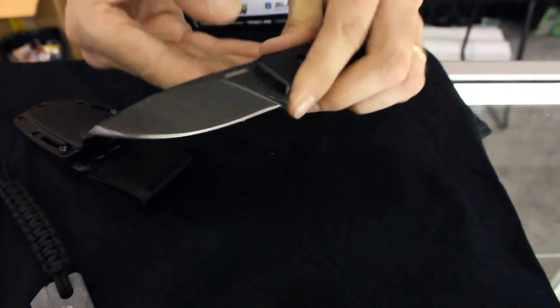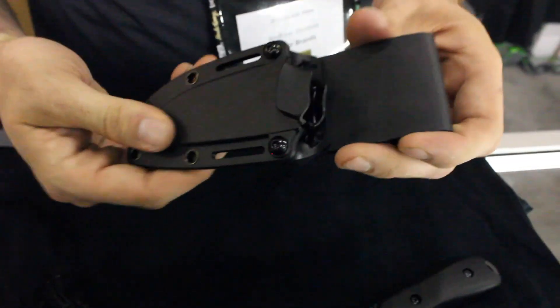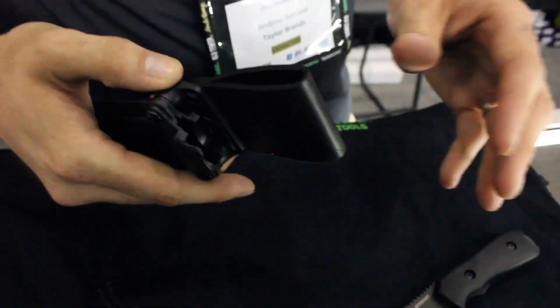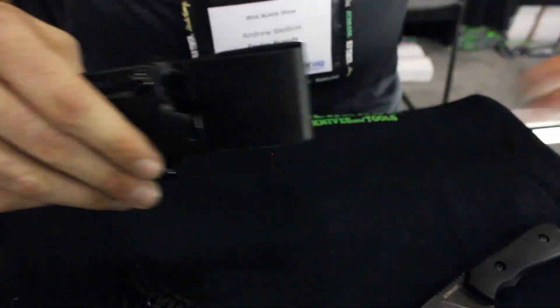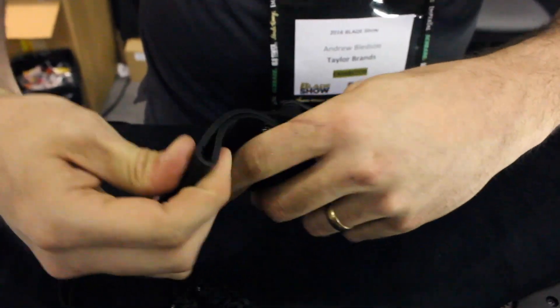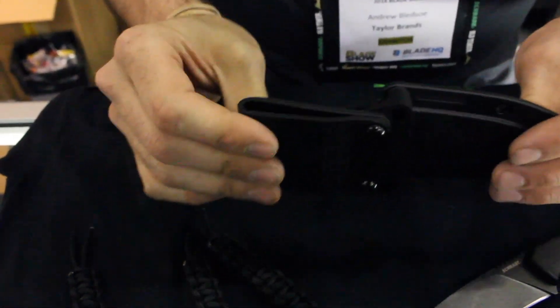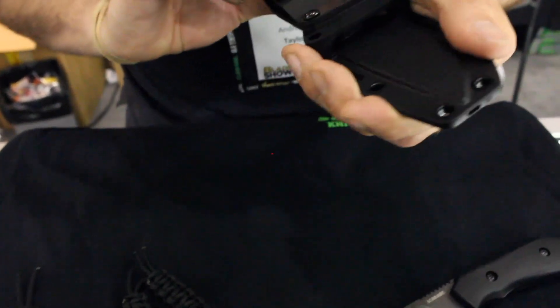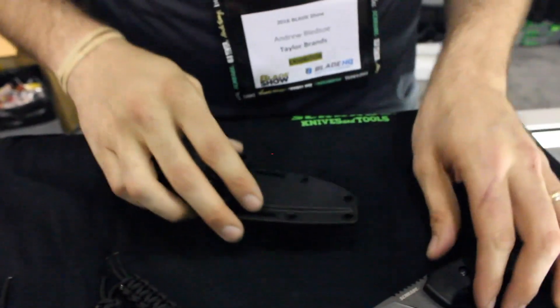However, one thing that we really haven't been able to talk a whole lot about is the sheath. Now this is a Cordex-like material. The thing that's really impressing a lot of people here at the Blade Show is that this is a flexible material. So when you have this on your belt and you have to bend down to do some work — maybe start a campfire or something like that — this isn't a rigid sheath. This is going to bend right along with your belt, and it's not going to get in the way when you're trying to do those critical tasks. So this is going to be a real differentiator between our sheath versus someone else that has a similar knife.